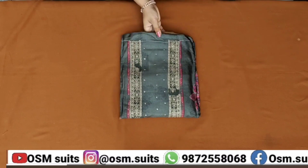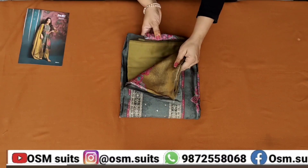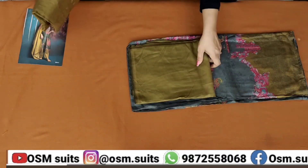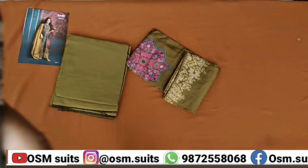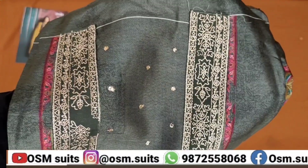टोटल इसके पीसिस होंगे 4, और डिजाइन हमारा रहेगा सिंगल। आप ये चेक कर सकते हो, मॉडल की पिक सुपर्ब फैब्रिक है। इसका जो फैब्रिक है, वो है रशियन सिल्क। सारा प्रिंट है, डिजिटल प्रिंट है, और बीच में एम्ब्रॉइडरी भी की गई है।